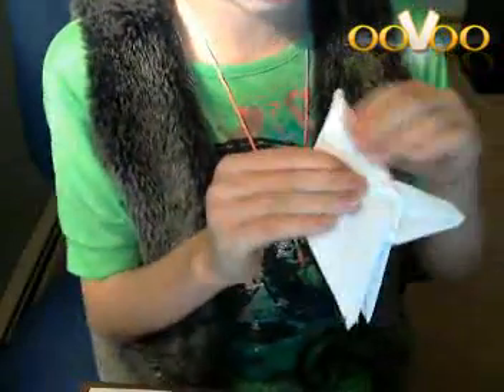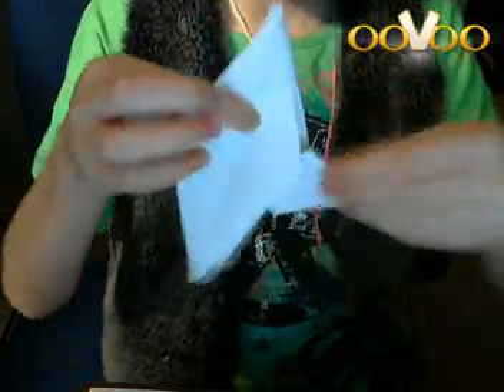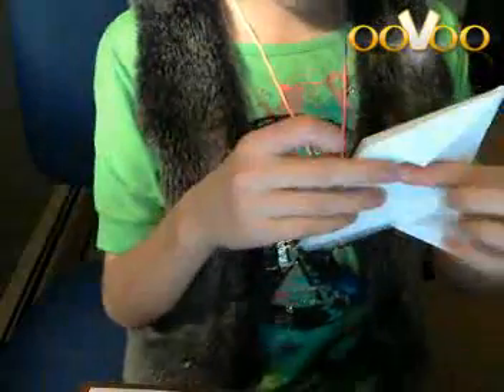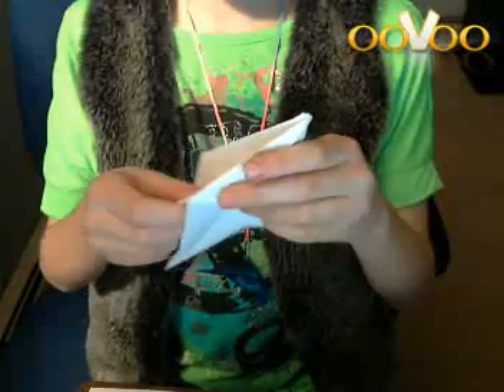Sorry, it was a little confusing — it's really confusing for me, even though I don't even know exactly what to do. And you want to see how that looks. I hope you still have that well, because we're going to do the same thing on the other side of course, because you don't want to have only one wing.